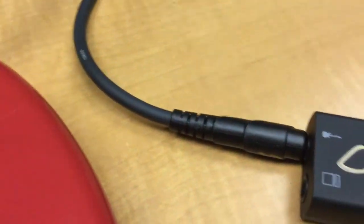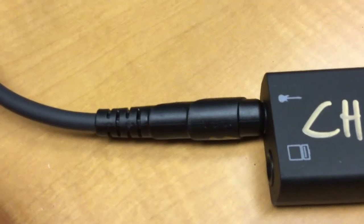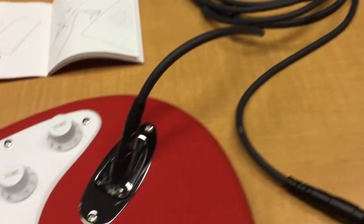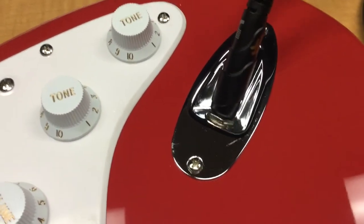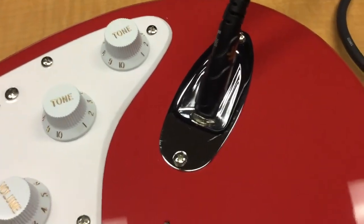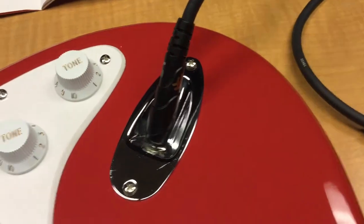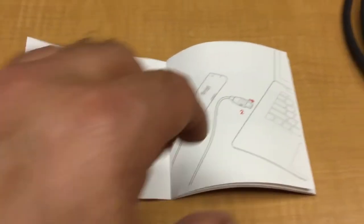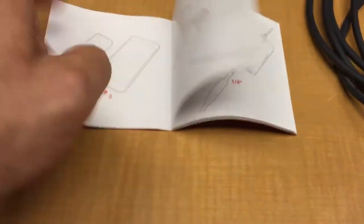We then plug the guitar cable into the iRig right here, and you can see I have it coiled up and then plugged into the guitar. That's it — that's what you do to connect everything physically. I'm going to show you that you have a little manual that comes with it, and when you flip through it you can see the different configurations.